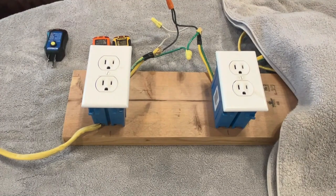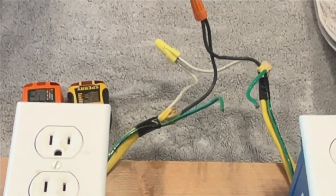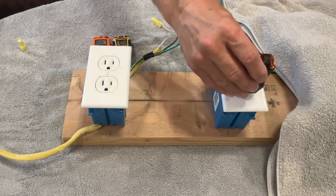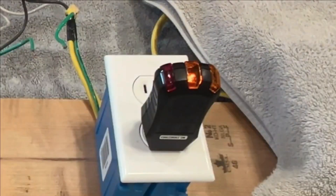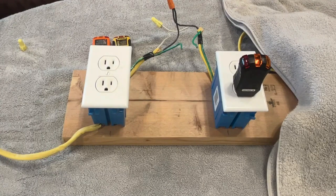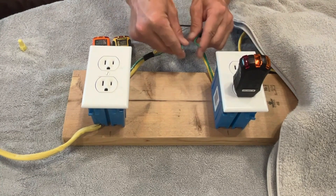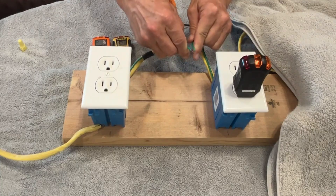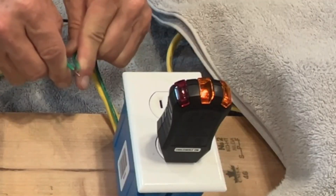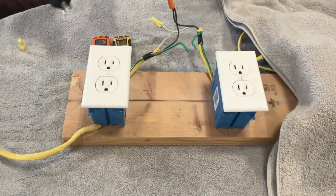I've disconnected the ground, so let's see what we get. As expected, we get one light showing that there's voltage between the hot and the neutral, but no voltage between the hot and the ground because there's no connection to the ground. And if we touch these together, then obviously that light will come on.